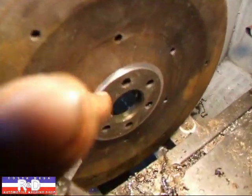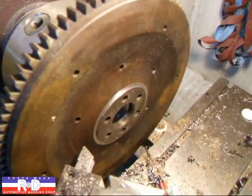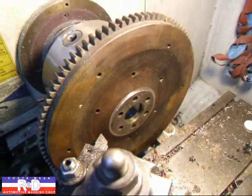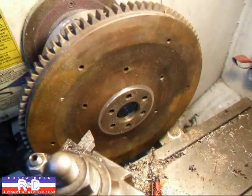Alright, as you can see we do have a little step here now, which is gonna be just enough to clear the back of the seal carrier on the 850. And that'll make this a really easy installation for the customer.